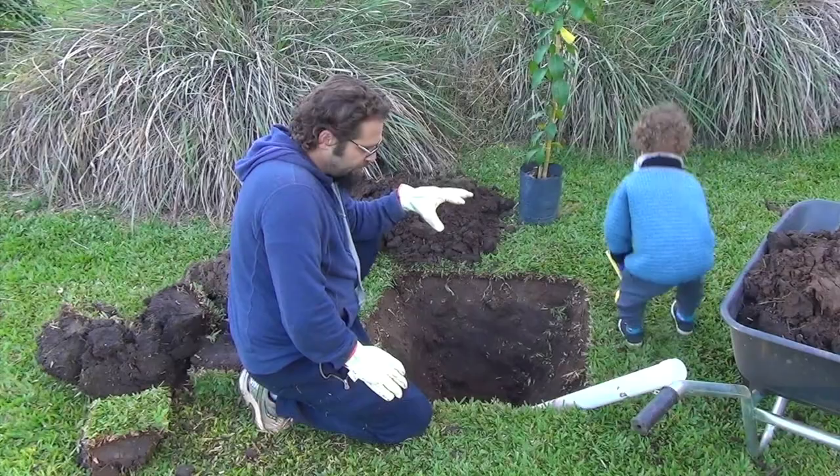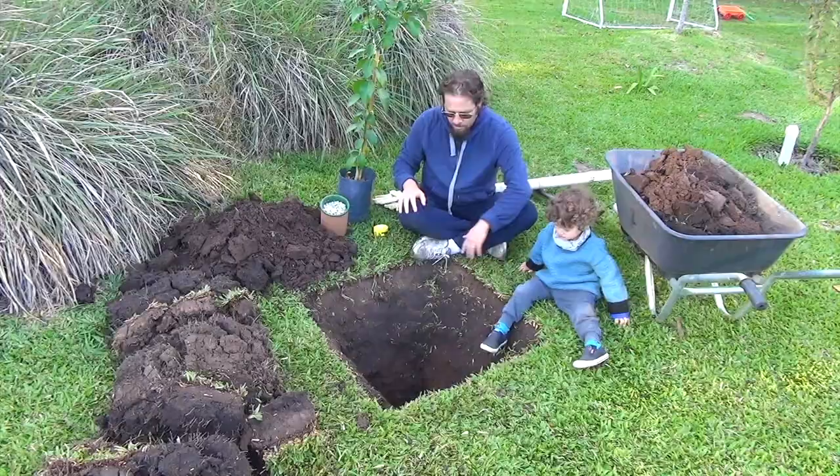So we're doing a square hole to prevent that. That way, when the roots reach the edge, it's going to be really difficult for them to turn. They're actually going to have to spread out, which is what you want.